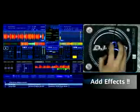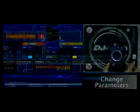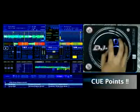Add effects — filter, echo, flanger, phaser — and change parameters without even clicking. Add perfect loops or set cue points in real time with zero latency.